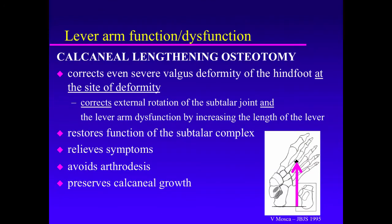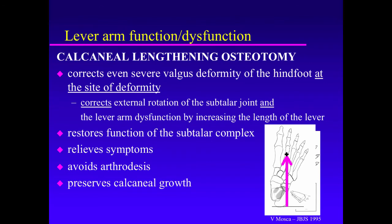The calcaneal lengthening osteotomy corrects eversion deformity of the hind foot at the site of deformity, restores the length of the lever arm, and is the most effective known way to correct symptomatic or dysfunctional eversion of the subtalar joint. In this sketch, with the flat foot, the lever arm has the length matching the purple arrow. Following the calcaneal lengthening osteotomy, the foot is now straight, the valgus eversion of the subtalar joint has been corrected, and the lever arm has been lengthened — that's the best lever arm that the foot can have.